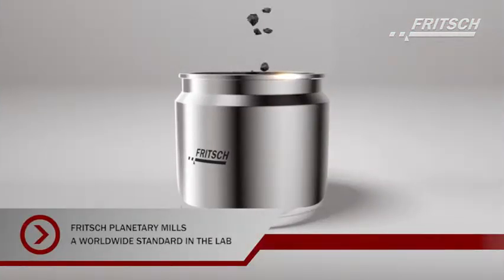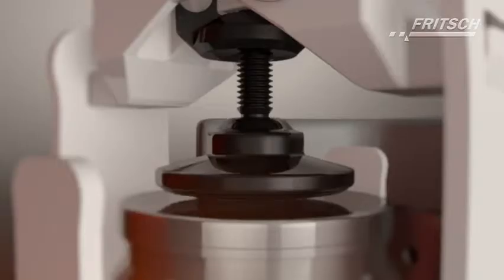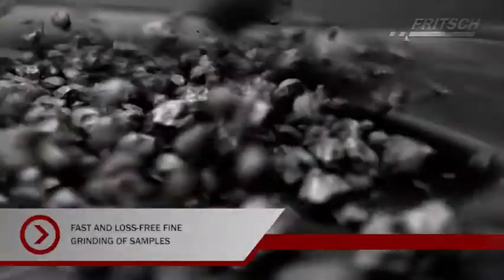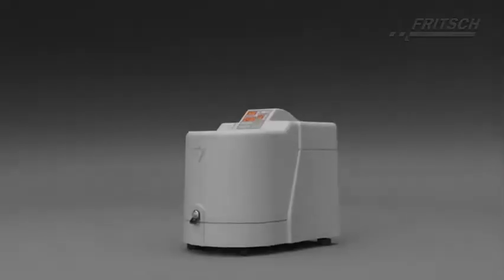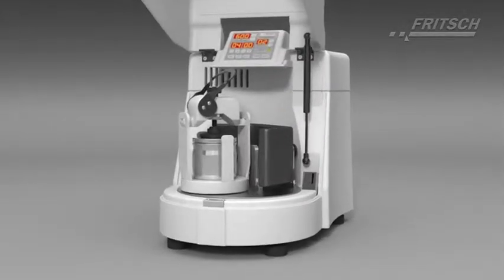Fritsch Planetary Mills Classic Line are the laboratory standard worldwide for wet and dry grinding of hard to soft, brittle or fibrous materials. They are synonymous with fast, loss-free fine grinding of samples, operator-friendly, consistent reproducibility and long, reliable service life even under continuous, heavy-duty usage.